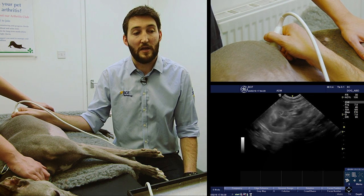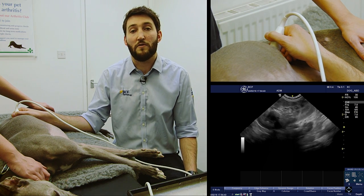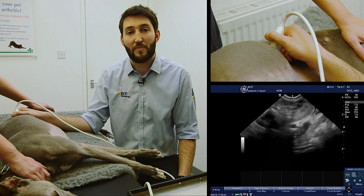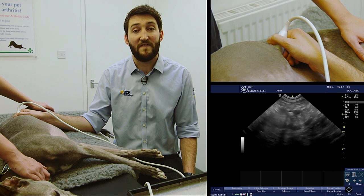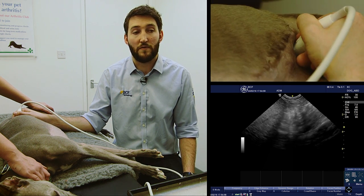We're going to locate the left kidney. If you're not sure how to do that, feel free to take a peek at our earlier video covering scanning of the kidney just to remind yourself of the technique. Once we've got the kidney on the screen, all we're going to do is make a small fanning movement — we're going to fan dorsally off the dorsal border of the kidney.